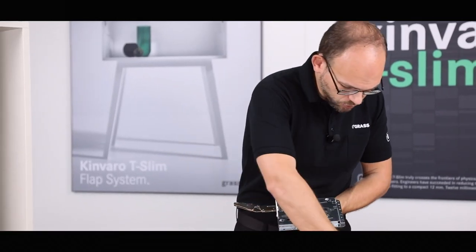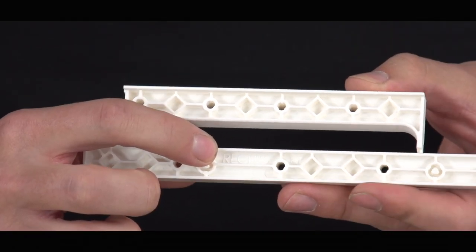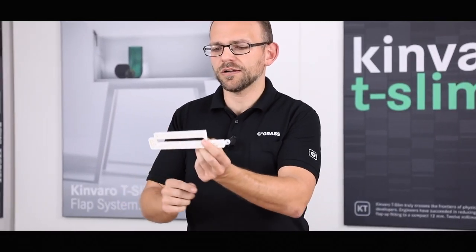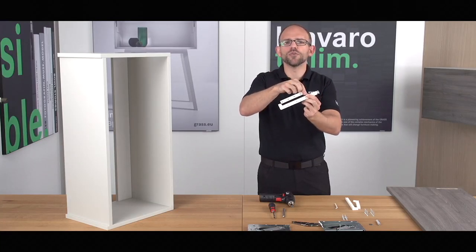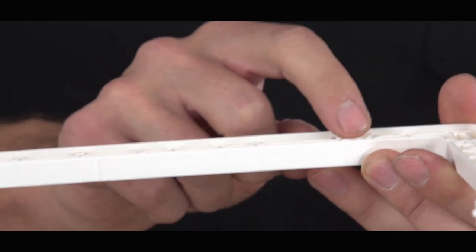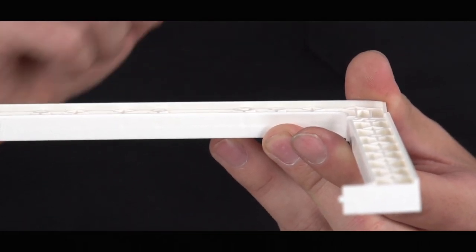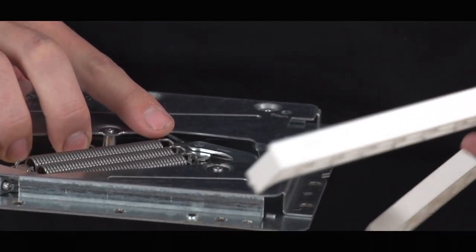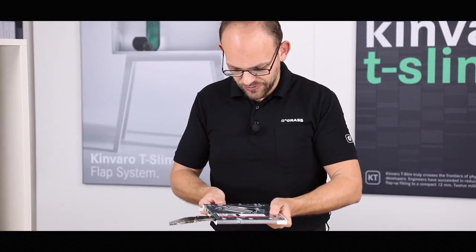Now let's take the adapter bracket. Right and left are also marked here, and there's a small defined breaking point at the front. When you open it, you just break it apart — you can then open it at a 90-degree angle. Then we have two pins at the correct distance; these are slightly raised and they engage perfectly with our positioning studs. We can now attach the adapter bracket and clip it on, and we're almost ready for assembly. There is also a stop at the front.